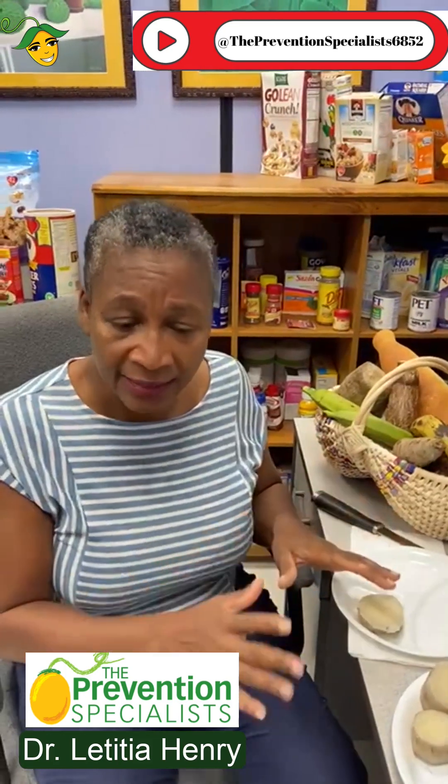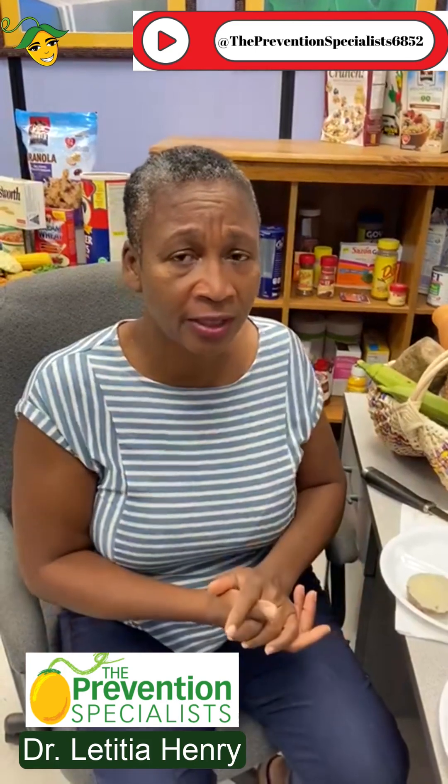Yes, it's a starch, and it's going to have carbohydrate that can affect your weight or your blood sugars if you have diabetes. But it doesn't mean you have to eliminate it from your diet. It just means you need to be smart about how much you eat at a time. This is Dr. Letitia Henry reminding you that when you eat local, be smart about it.